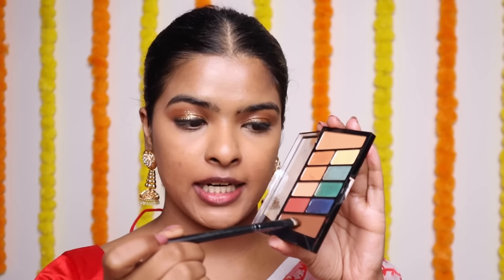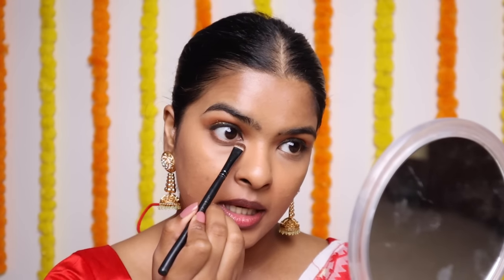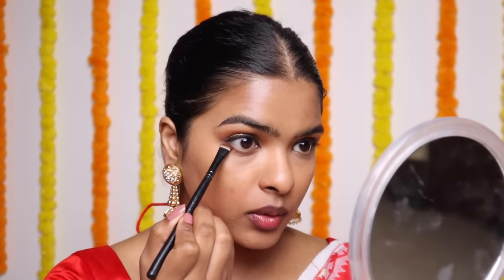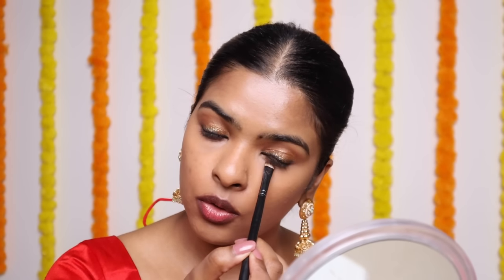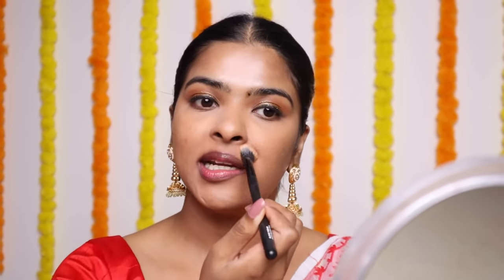Now I'm going to pick my dark brown shade again in a flat smudger brush — the same brush I smoked out my eyeliner with. I'm going to squint my eyes a little bit and apply this on my lower lash line. I will not apply any kajal on the lower lash line — dark brown eyeshadow on your lower lashes is a very good look. Then I'm going over with my concealer brush, setting my under eyes using loose powder, and setting my T-zone and around my lips as well.